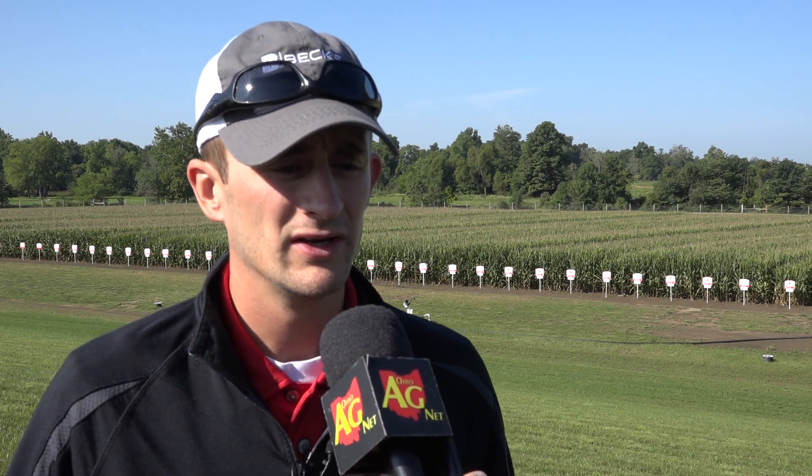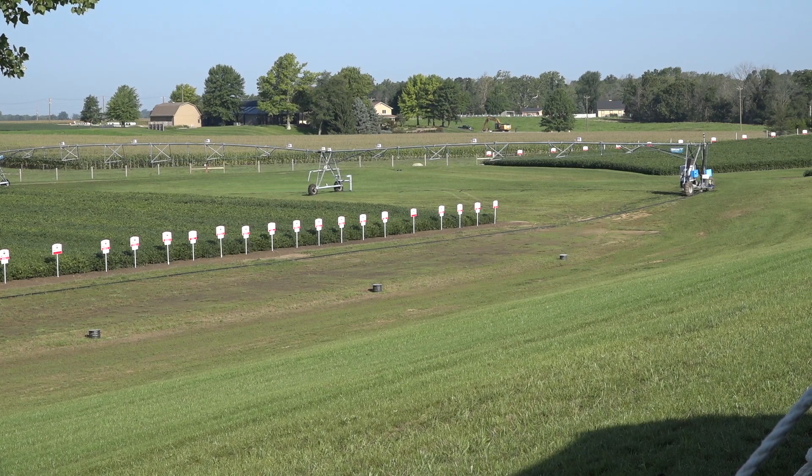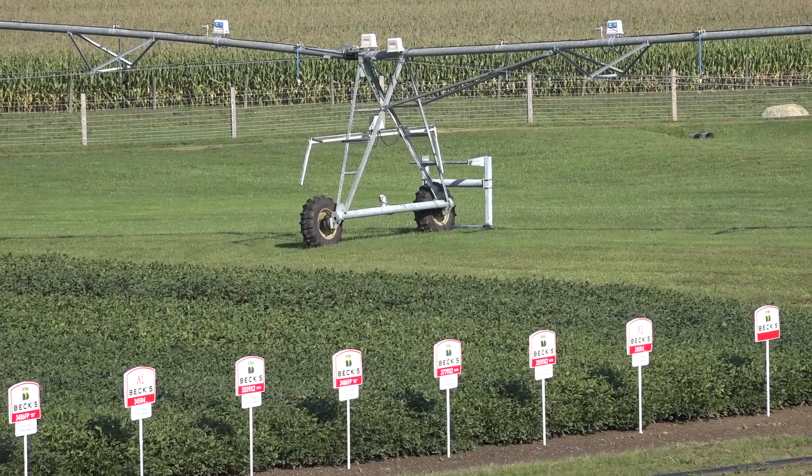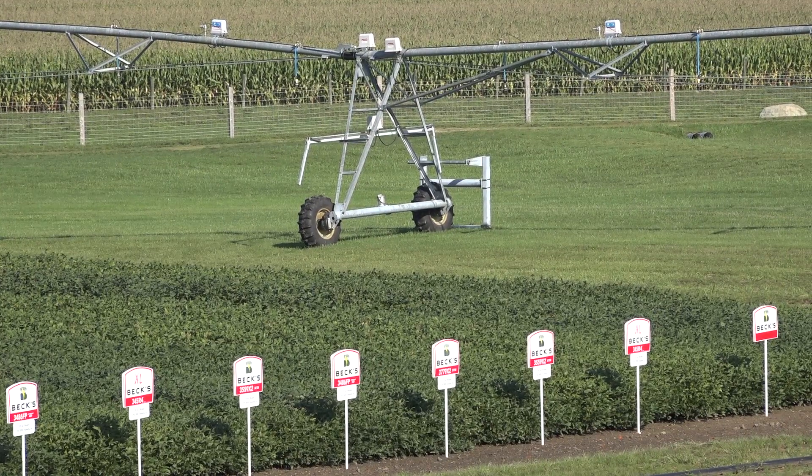We also have a linear pivot down here, with the main purpose of cooling the canopy during grain fill. We're making applications of just water to cool that canopy down this time of year while we're filling that grain. We're also using that linear pivot to do fungicide and insecticide applications, so there's a lot of different things going on down here.